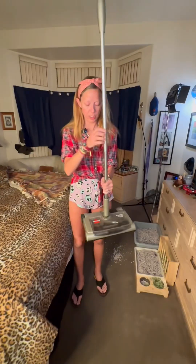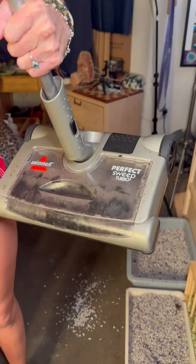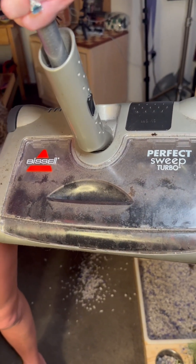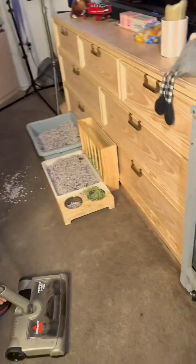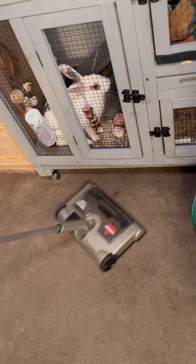I got this Bissell little vacuum sweeper — it's a broom vac. My bunny didn't like the noise of the regular vacuum, and he likes to kick stuff out of his litter box. This thing works great but barely makes any noise, so I can go right by him and it doesn't bother him at all. He doesn't even care.